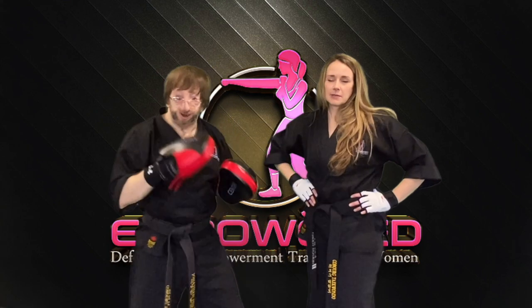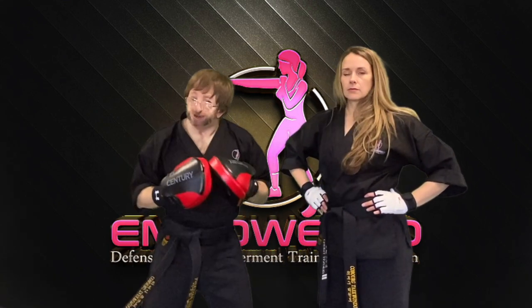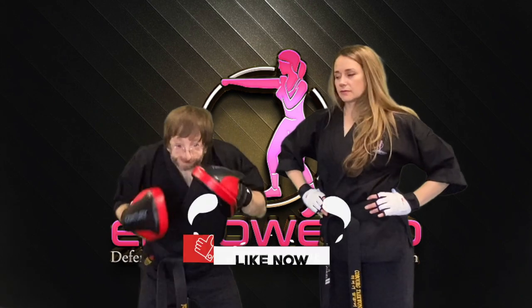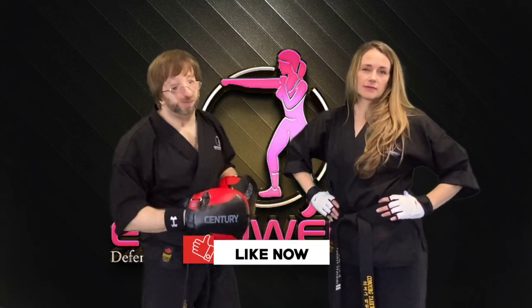If you notice, when she did the uppercut it was very subtle — she dropped her weight and it was just a little short punch. Because you are aiming for the chin and jaw, you don't have to follow all the way through. Just a quick downward snapping action is more than enough to land an effective uppercut.